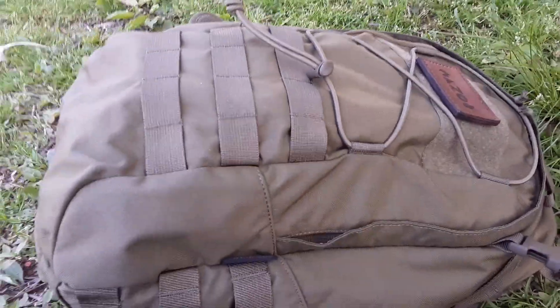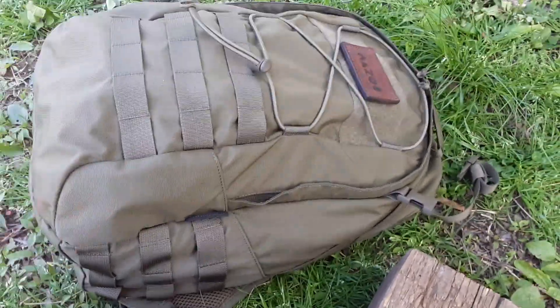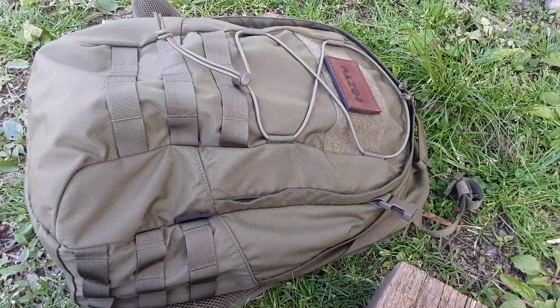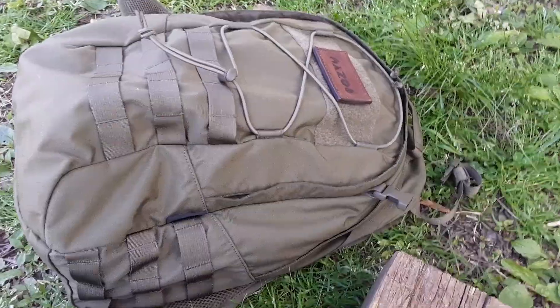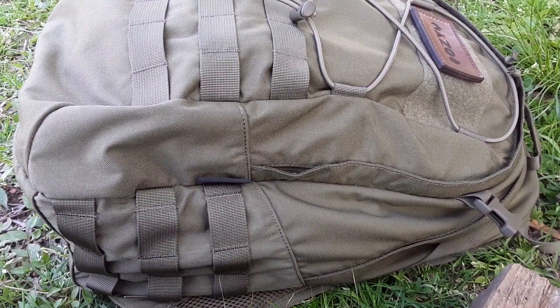A thing that kind of surfaced after I started using it — and it's not a bad thing — is you have two pockets, that's it. You got this front pouch and you got this back pouch, that's your only two options. But most of us have bags and pouches anyway, and I actually like only having two.